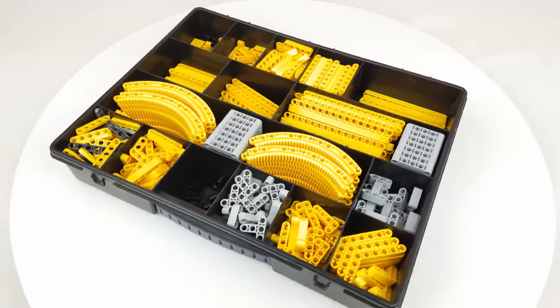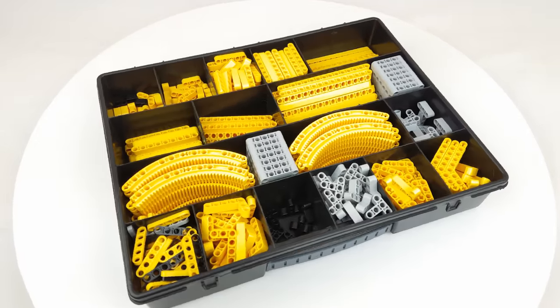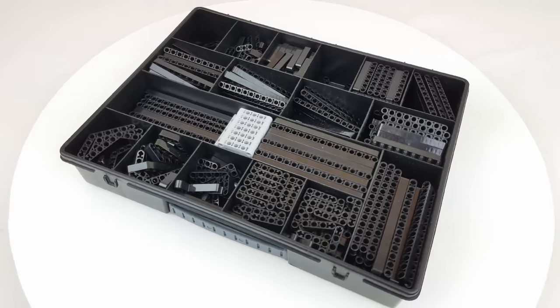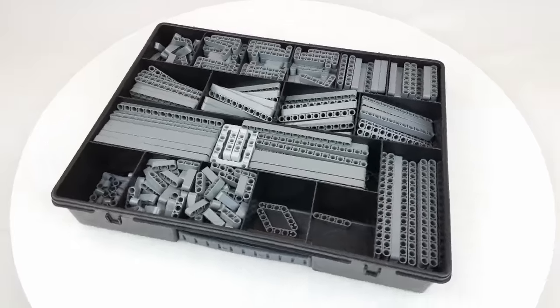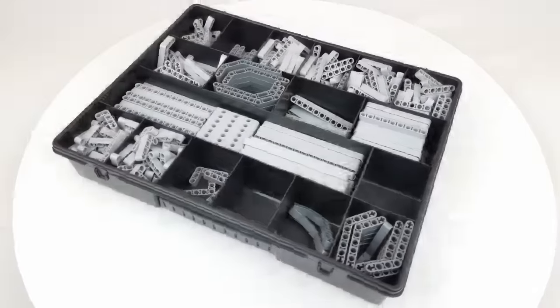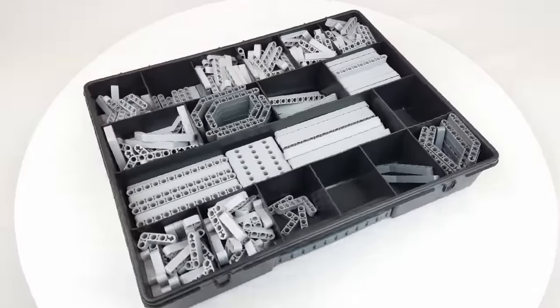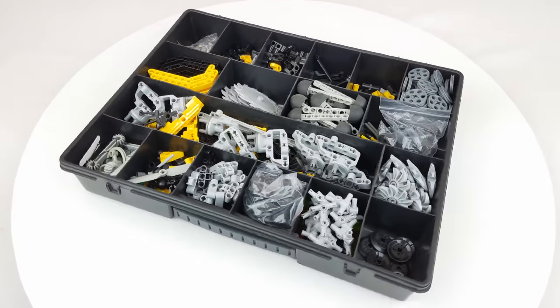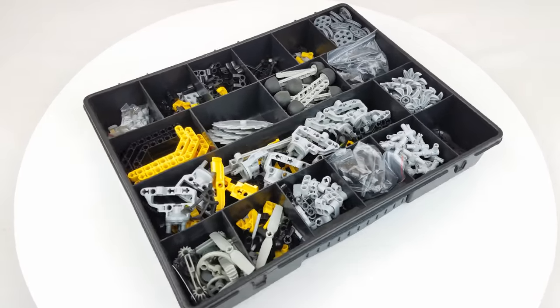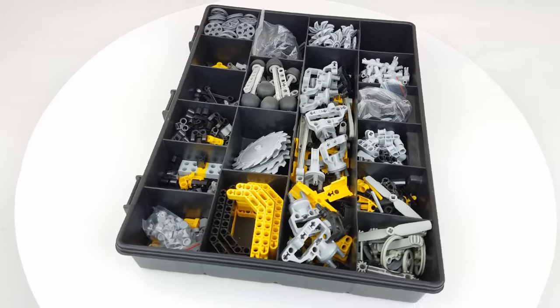The fifth box contains mostly yellow lift arms and my curved gear racks. The sixth box contains mostly black lift arms. The seventh mostly dark blueish grey lift arms. The eighth box contains mostly light grey arms. The ninth box contains a large variation of parts — mostly what did not really belong in the other boxes or what I own in very small quantities.